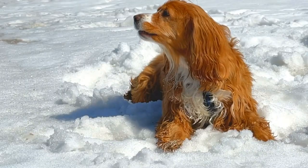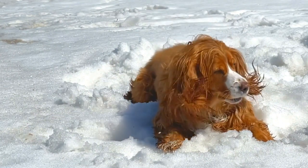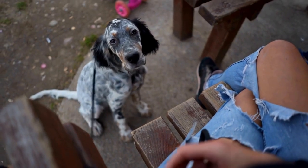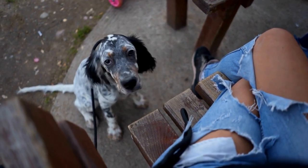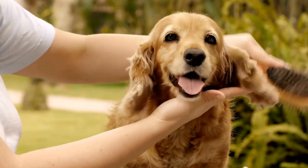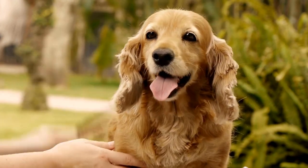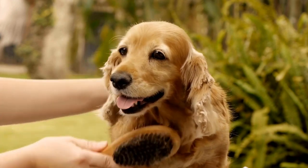In conclusion, clicker training is a valuable tool for teaching English Springer Spaniels new behaviors and tricks. It takes advantage of their intelligence and eagerness to learn, providing mental stimulation and rewarding their successes. By following the principles of clicker training and being patient and consistent, you can unlock the full potential of your English Springer Spaniel and build a stronger bond with them through positive reinforcement.